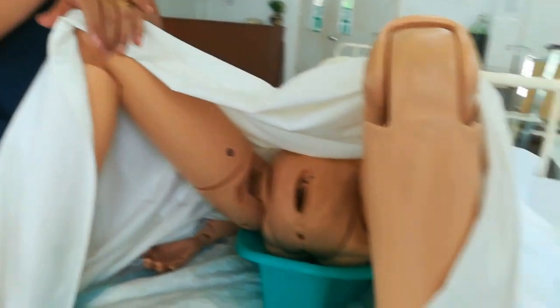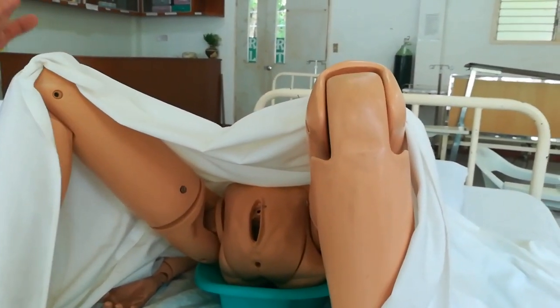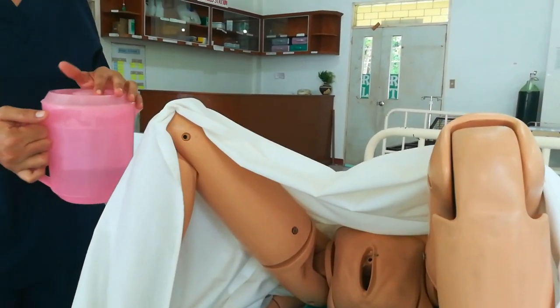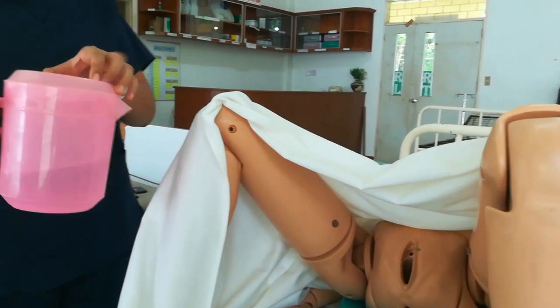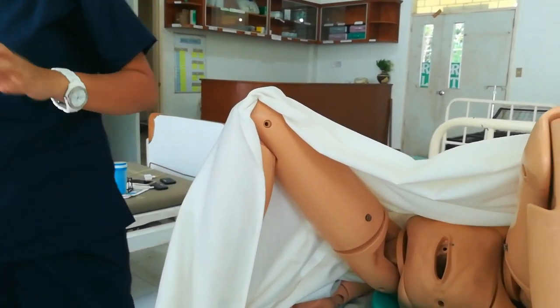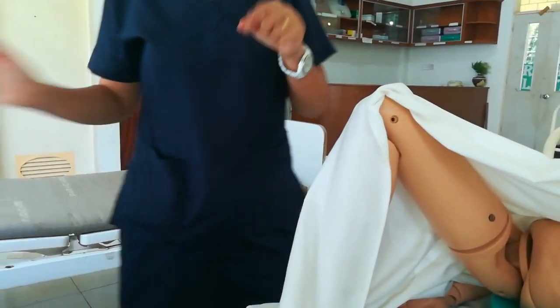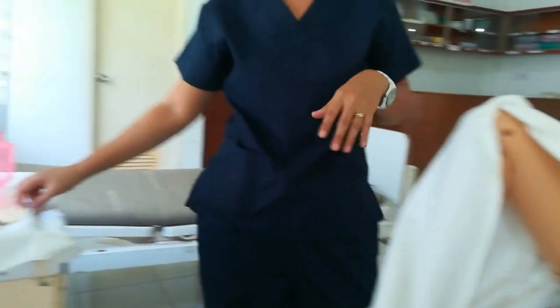Test the temperature of the water — you can ask the conscious patient to check if it's okay, or use your elbow or inner wrist to test that it's not too hot and not too cold. Then wear your working gloves. Expose the perineal area.